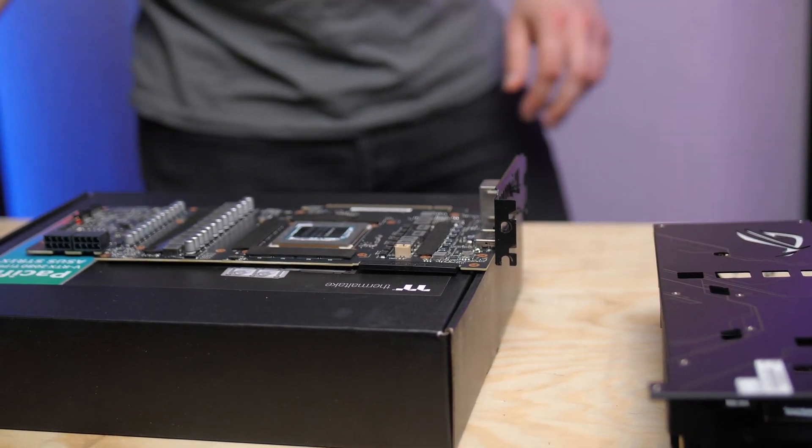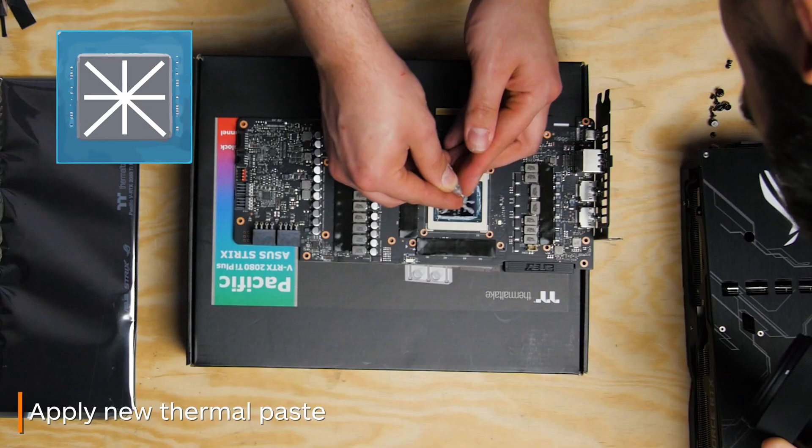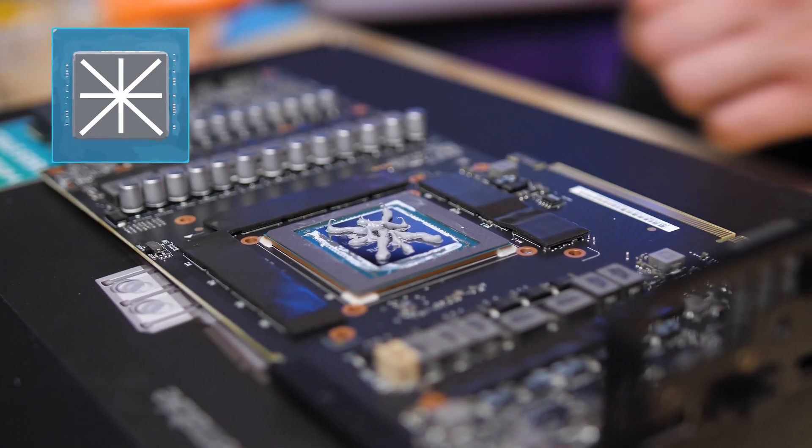It's now time for you to apply new thermal paste. I'm using this pattern in particular because, unlike with the CPU, the GPU has no heat spreader, so you need to cover the whole die.